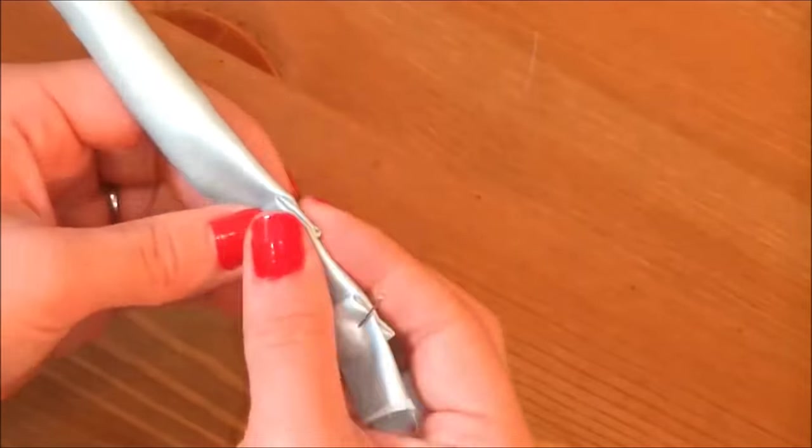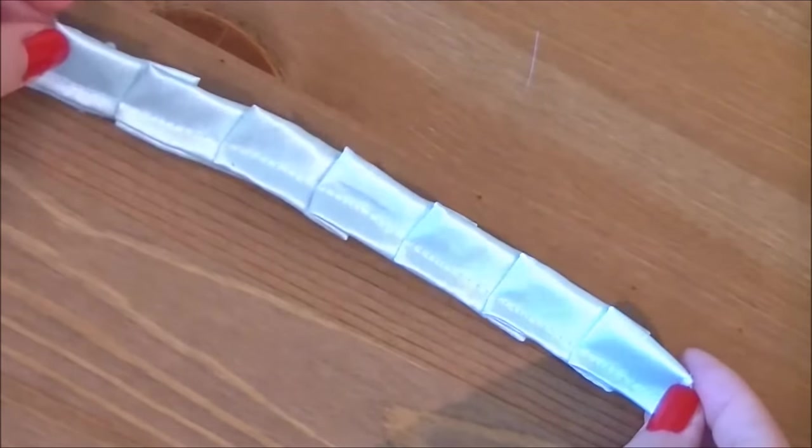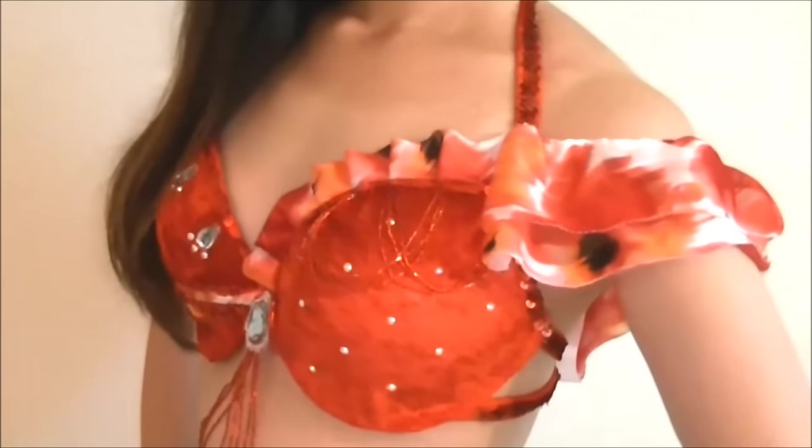Number two: add ruffles. If your bra cups are a little too small, you can disguise the bumps with some ruffles. Make ruffles out of matching or complementary fabric and simply add them to the tops of the bra cups. You can see how to make ruffles in this video.